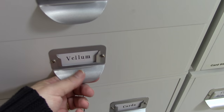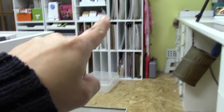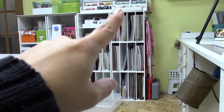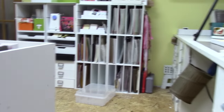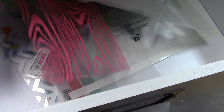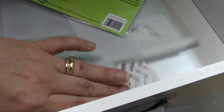Next up is vellum and transparency. I have some vellum and transparency — as you saw in my other details video, that vellum is going to come out of there and go right in here, and the scraps will be on top. That way I'll have all of my vellum and transparency in one spot.